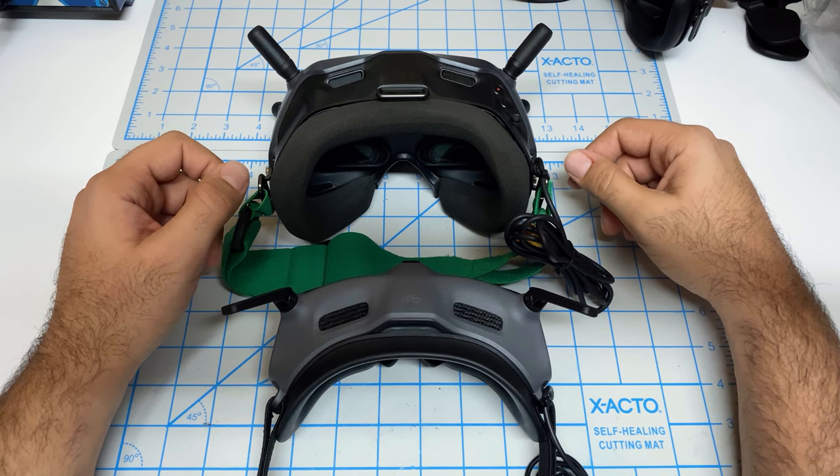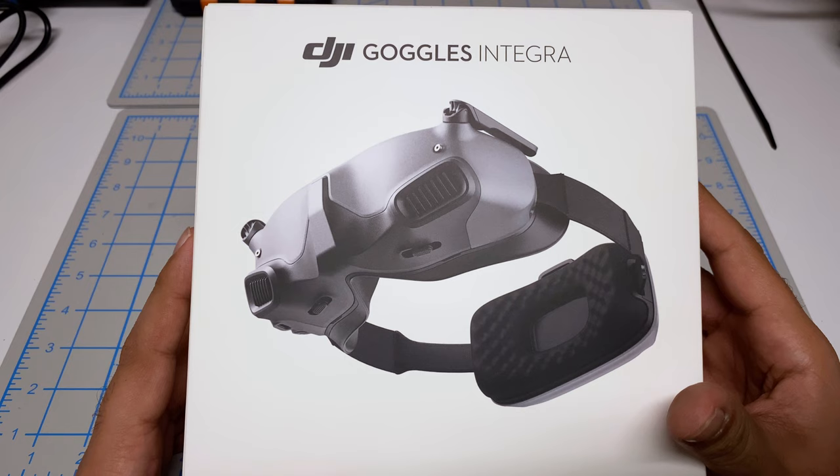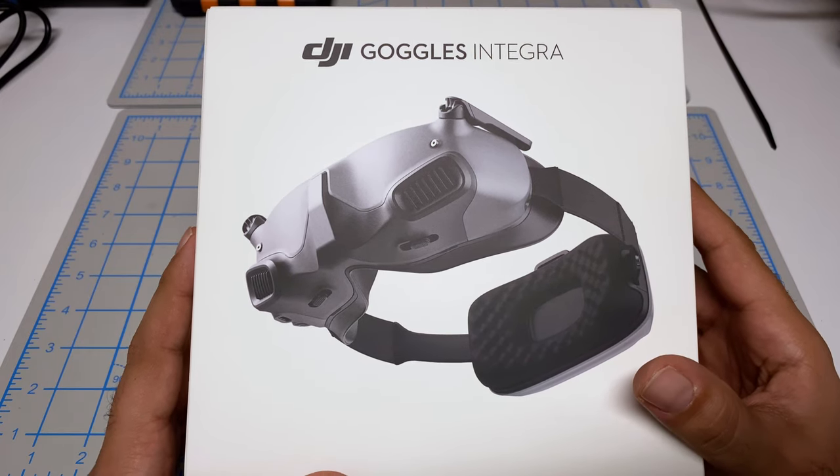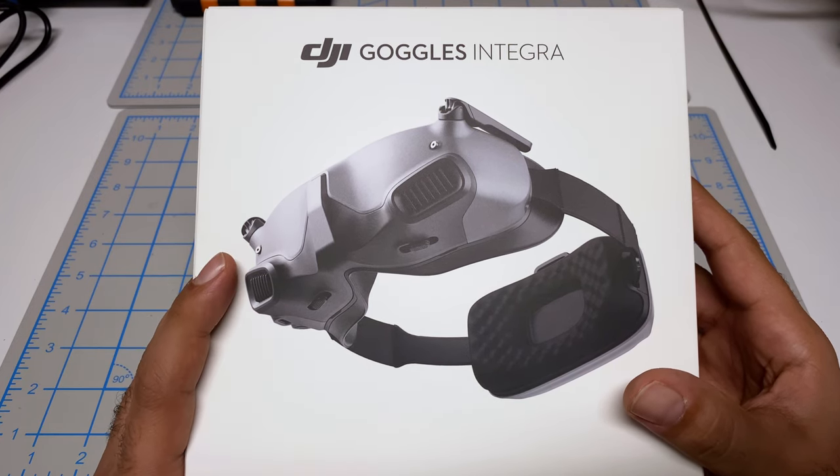Right now I've got the Goggles V2, the Goggles 2, and now the Goggles Integra. I want to look primarily at how these goggles compare with the Goggles 2, especially around fit and also the blurry edges that a lot of people have — including myself — with the Goggles 2.